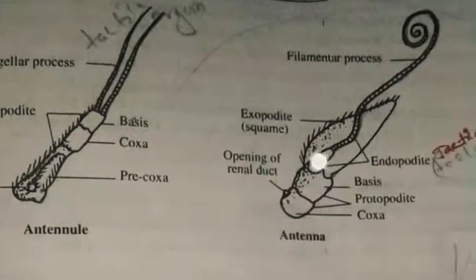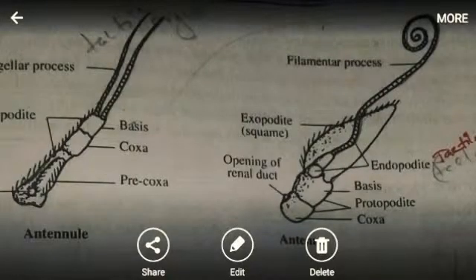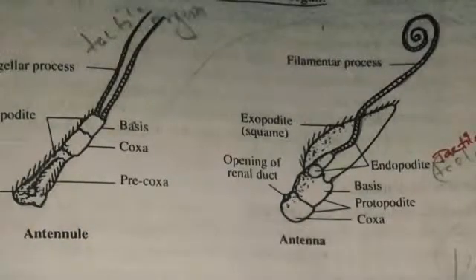Next is the antenna, situated behind the antennule. The protopodate has two segments: coxa and basis. The endopodate is modified into long jointed filaments called the filum. The exopodate is modified into a broad plate called the scaphocerite. The antenna functions as a tactile organ.